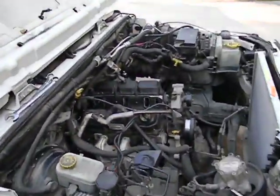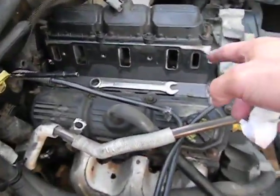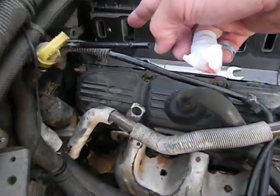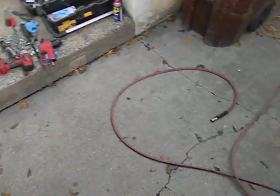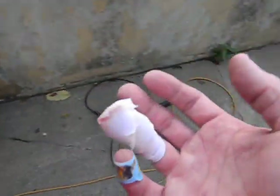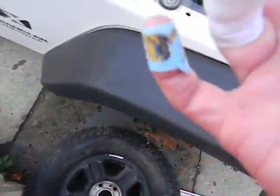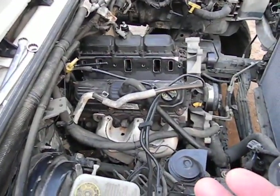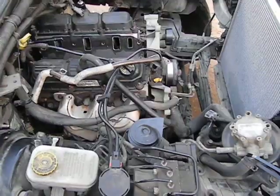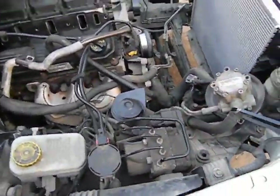Helpful tip right before I go to the ER to get my finger stitched up: take that metal plate out first, because it hangs over on the back and I literally just cut the whole corner of my finger almost completely off running it down - it's like a razor blade. It's just a flap of skin right now so I'm going to go get it stitched up. I wanted to get the engine out tonight but it ain't gonna happen - I'll do it tomorrow.